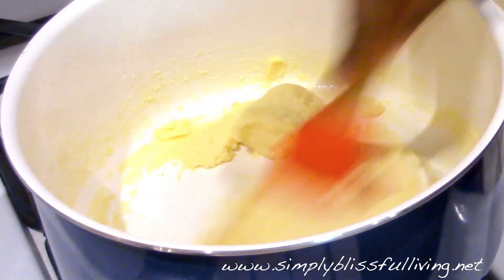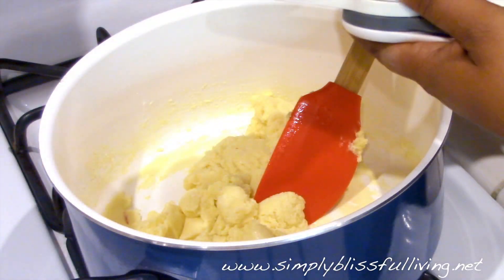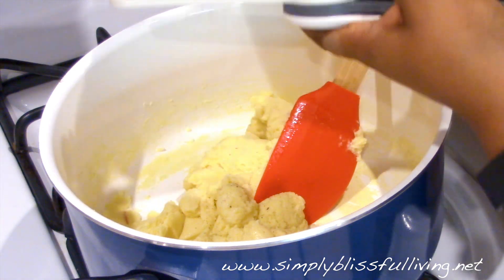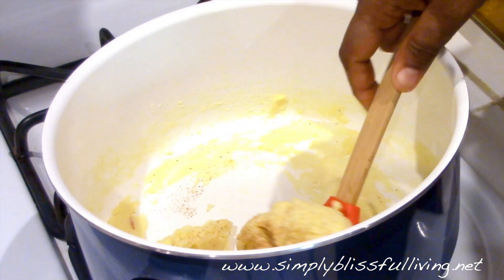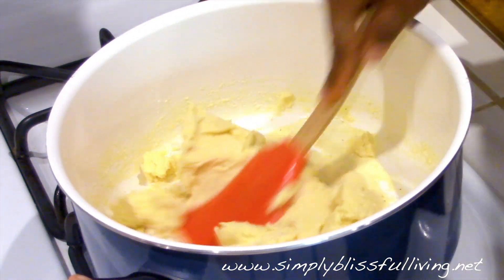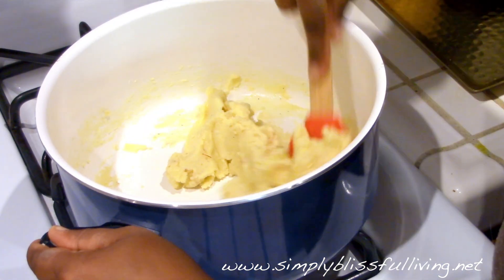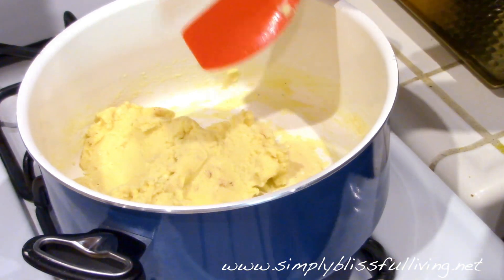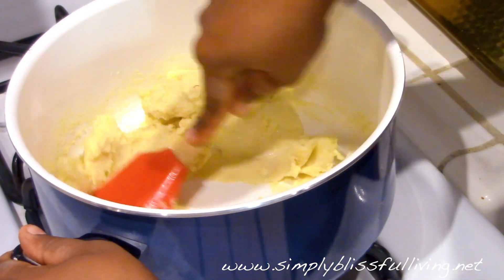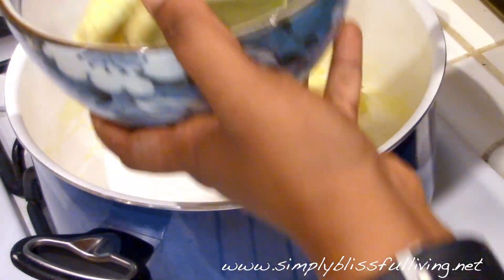At this point your mixture is ready and you can turn off the heat. Grate in your fresh nutmeg — if you're using pre-grated nutmeg you'll use about a teaspoon or to your liking. If you don't like a lot of nutmeg, don't use as much, but freshly grated nutmeg makes a huge difference so opt for it if you can. Mix the nutmeg into the mixture and then take it out into a clean bowl to let it cool down so you can handle it.